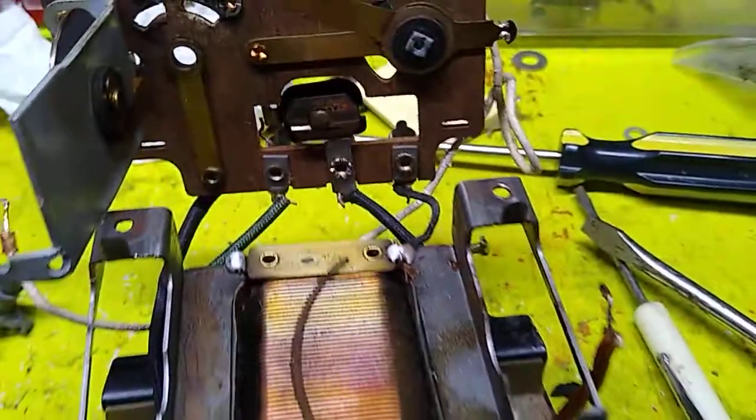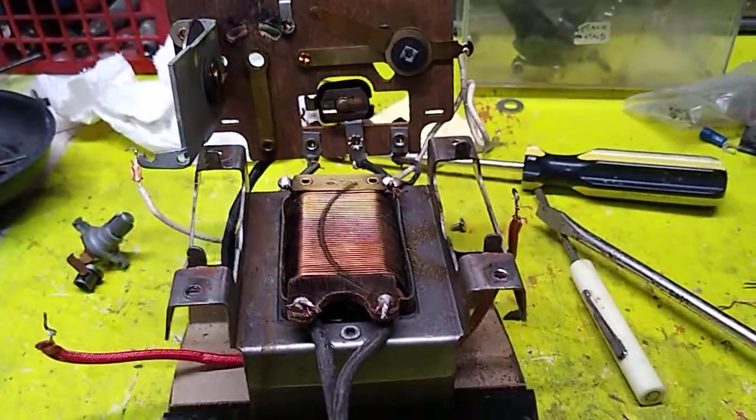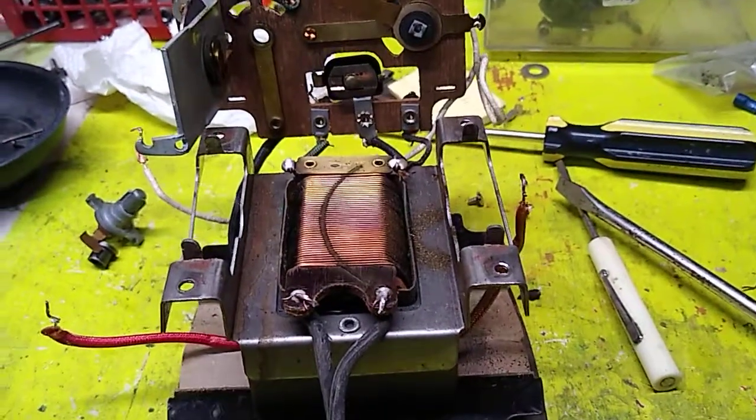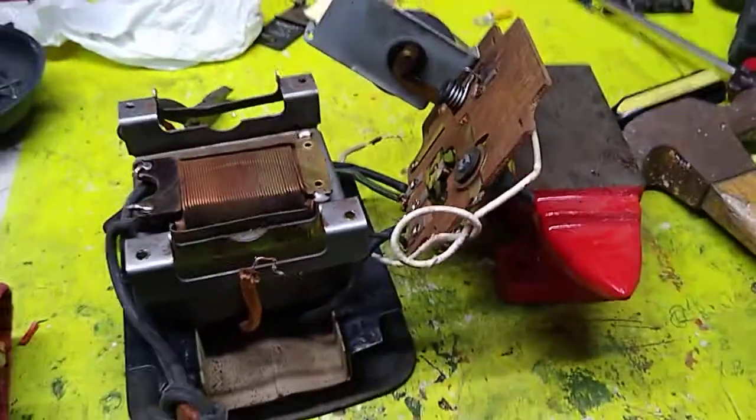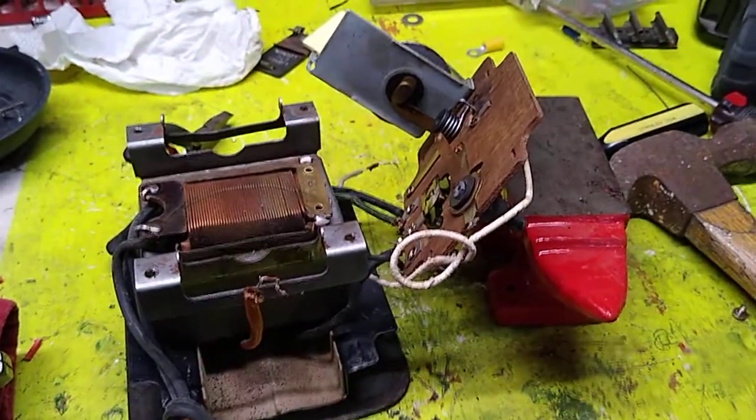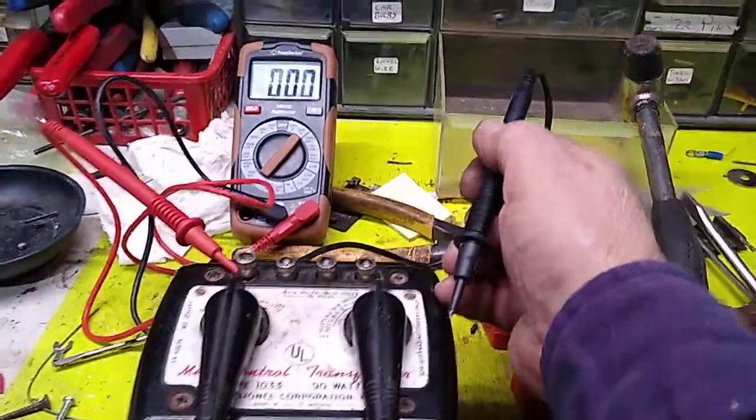Off these pieces here, we're going to try and get it back together and see if it can work again without smoking. I think I got it on right. Now I think I just got to set it — a sharp blow from the hammer.